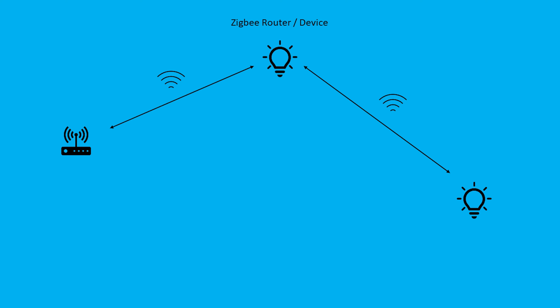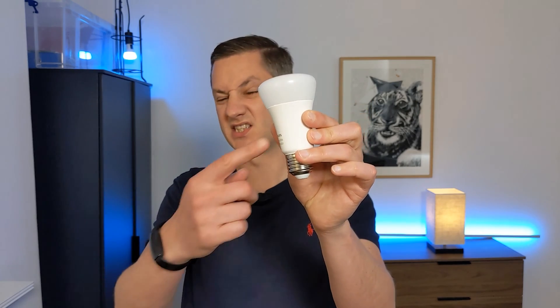Zigbee devices that are mains-wired are usually able to act as routers as well. Now it's important to remember that if you're using something like this — a smart light bulb — in an existing light setup with a normal switch, it will only act as a Zigbee hub or repeater when the power is connected to it. So if you flip the switch off at the wall and remove the power, it won't be able to act as a repeater anymore, and you may disconnect half of your entire house from the Zigbee network.